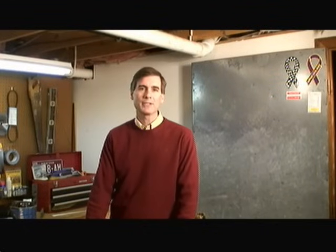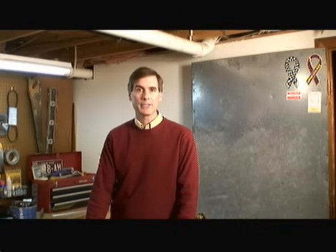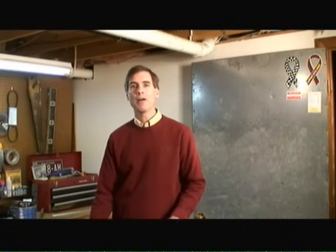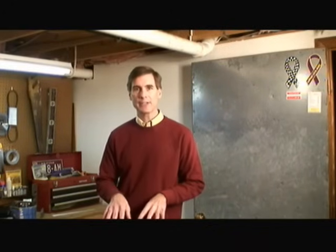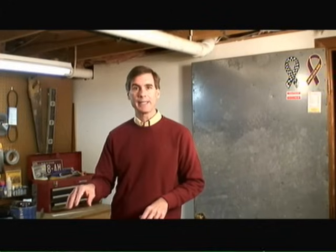Hi, I'm Mark Donovan from HomeAdditionPlus.com and today I'm going to show you an important tip when wiring up an electrical light socket. Before I begin, always make sure that you turn power off to the circuit at the main circuit panel and test the light fixture, light socket, and light switch at the boxes themselves before working in them. That way you don't electrocute yourself and potentially kill yourself.